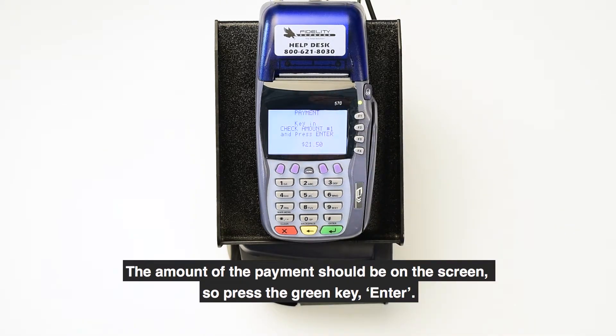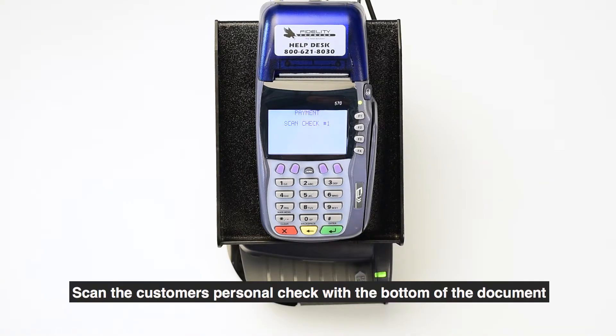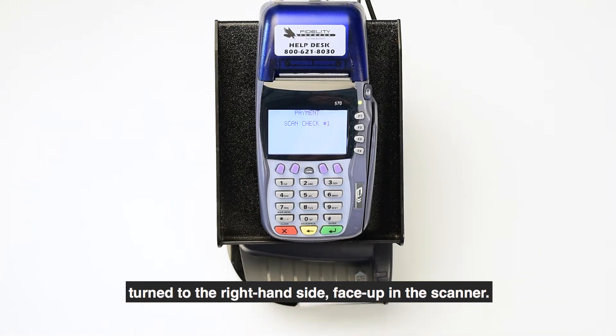The amount of the payment should be on the screen, so press the green key Enter. Scan the customer's personal check with the bottom of the document turned to the right-hand side, face up in the scanner.